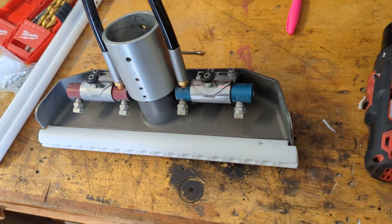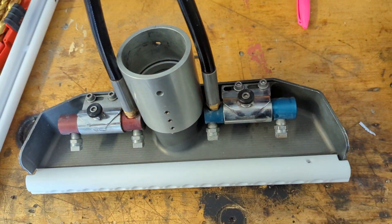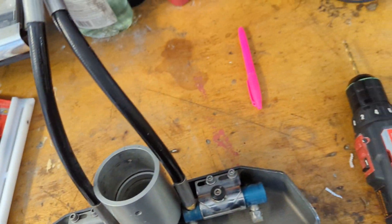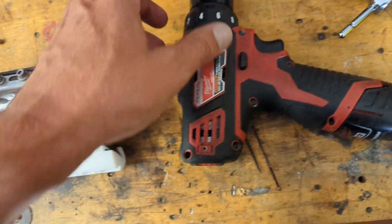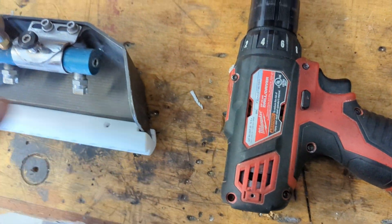Hey, it's Mike with Green Glides again. I'm going to show you a little trick on how to install a set screw — in this case on a Devastator 14 — and how to pick the proper hole.